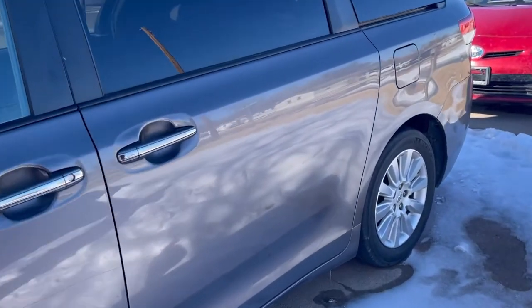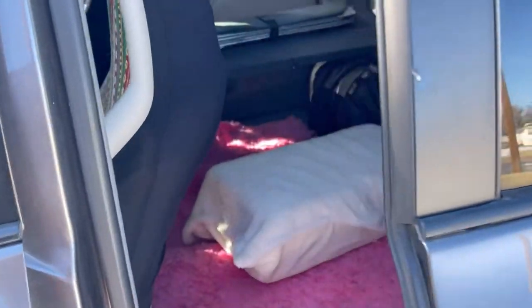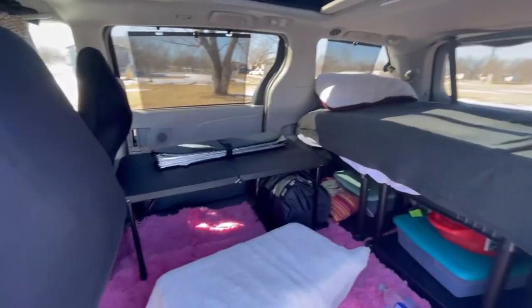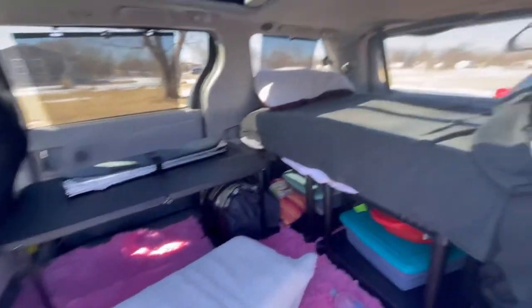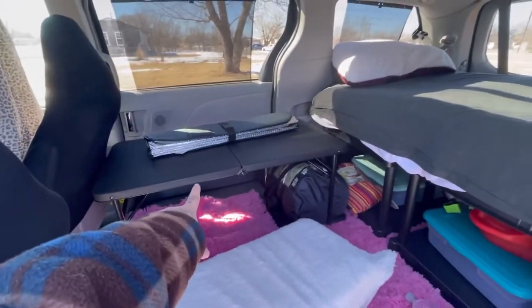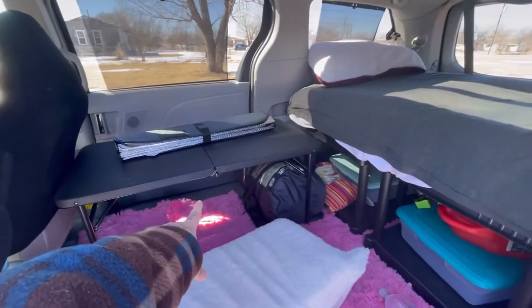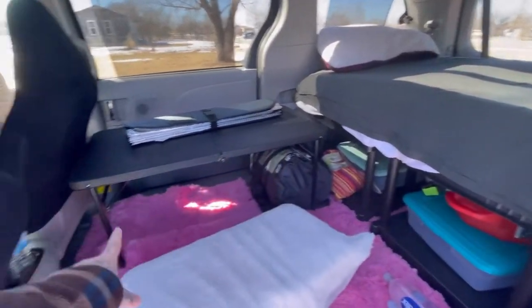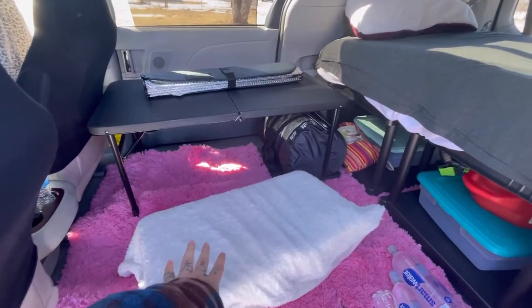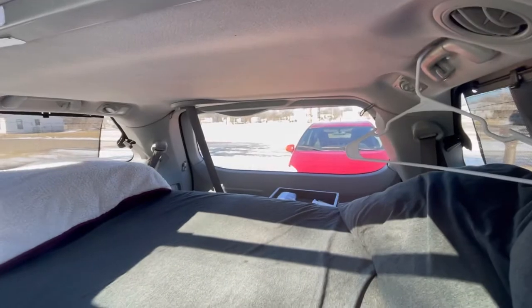All right, so this is the new setup I've got going on. Basically, I moved my table from back there to there. I moved my bed from up here to back there. Now I have a table — I mean a chair — and my storage is back there.